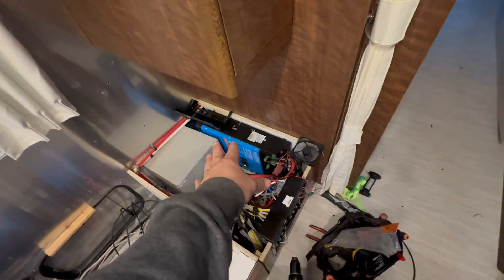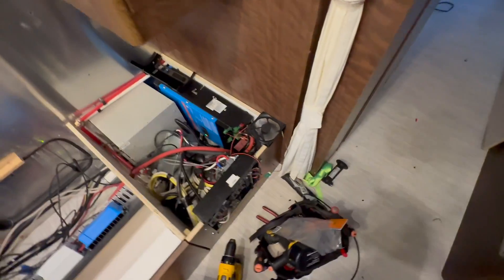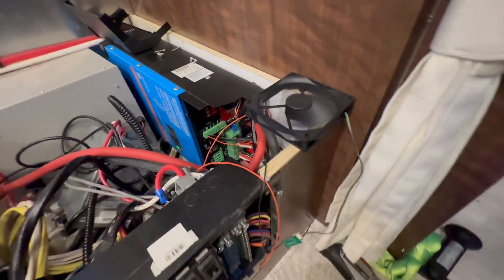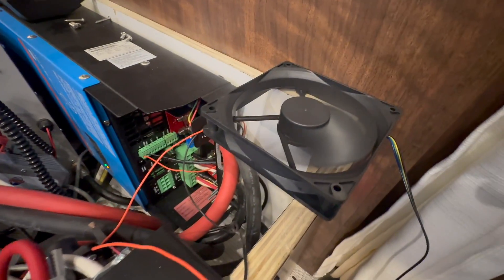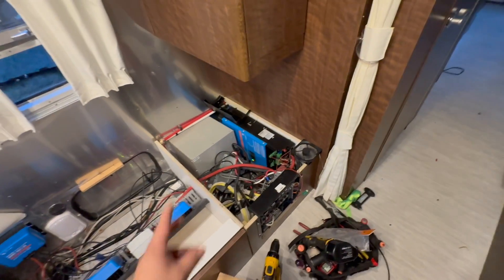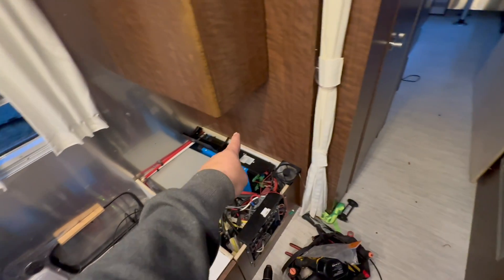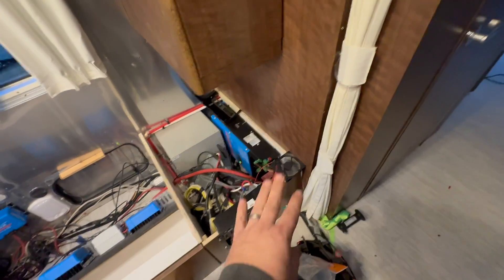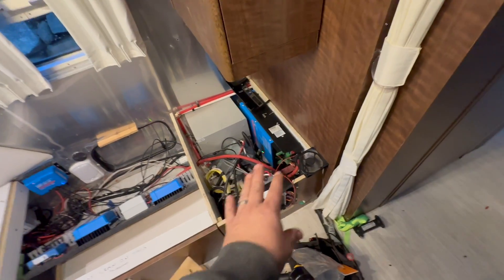We decided to put that there, and we're going to put an exhaust fan right here to blow fresh air in. What's kind of cool about this — something we've never done before — we tied this fan into the K1 relay on the MultiPlus. We programmed it so that when the fan on that goes on, this fan goes on. So we don't need any extra logic. That's pretty cool.